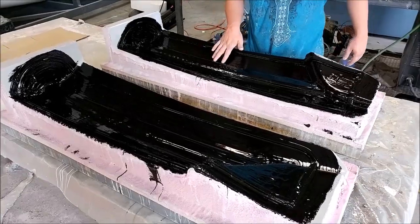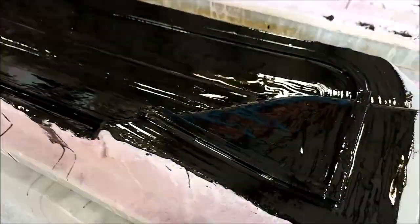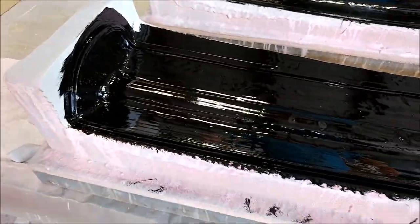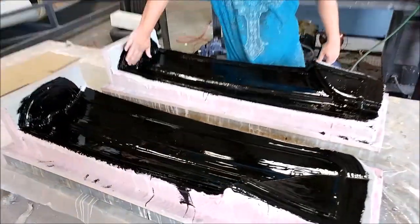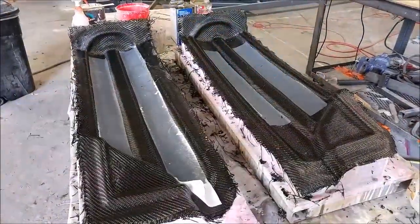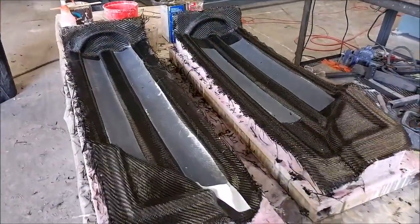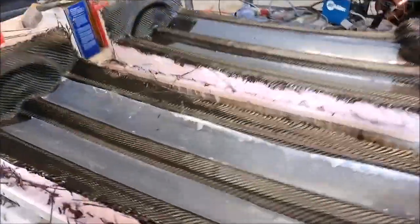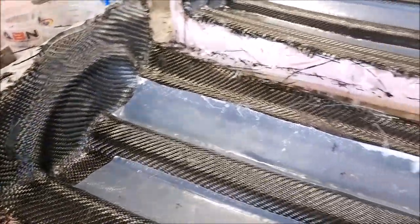This week the guys laid up the molds for the side rear cabin braces — they did both of them in one day with six layers: one layer of glass and five layers of carbon. No real problems — they zipped through very quickly. Those will be released when we come back from Oshkosh, then we'll lay them up. No real urgency on those.